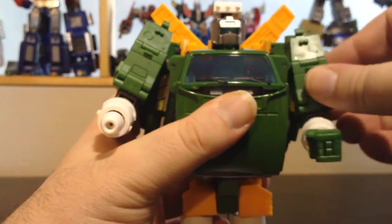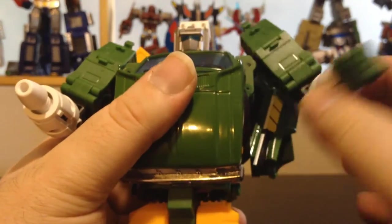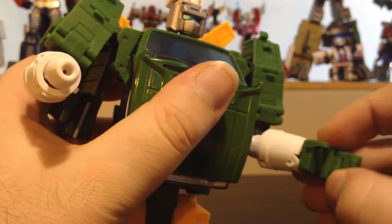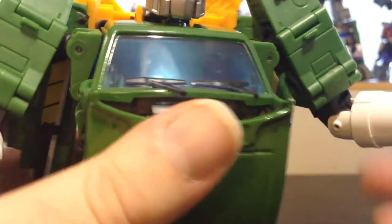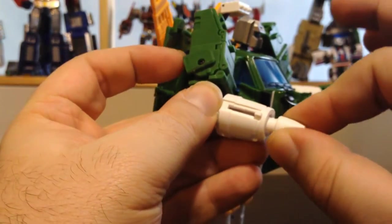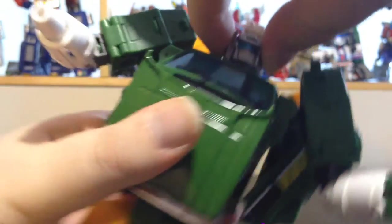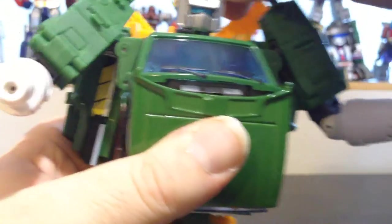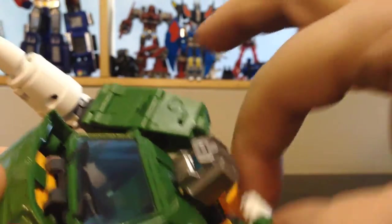Articulation: the arms are on a swivel and also a really tight ball joint. The arms also have a swivel here and a joint here. The hand is on a swivel. The fingers are all stuck together but are still articulated. Same thing with the other arm, except the cannon doesn't have fingers. The head is on a ball joint — it flips side to side and up and down. The radar dish is also articulated.